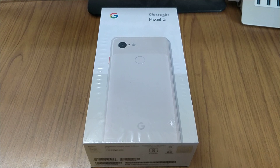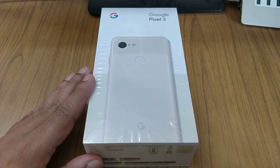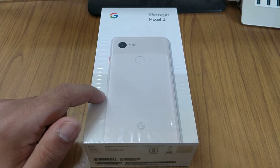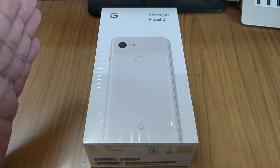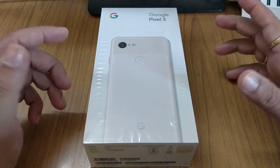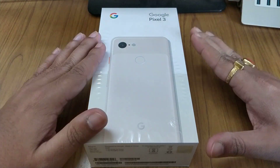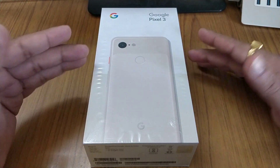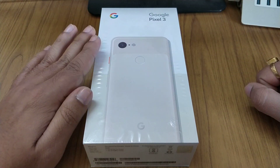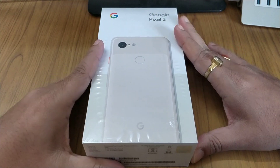Hello friends, today I'm going to show you the Google Pixel 3. You might be thinking it's so late for this unboxing video, but I wanted to wait for this particular color — the 'not pink' one — and for all the issues. It has become a trend with Google that whenever they launch a phone since the Pixel 2 XL, there are some issues that need to be rectified after software updates. That's why I waited and bought it now.